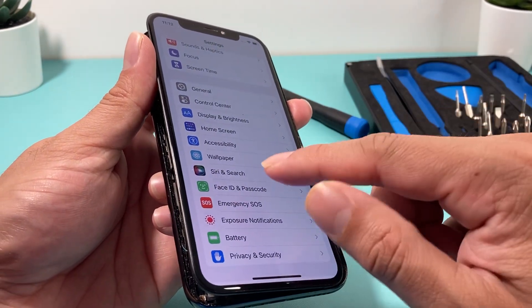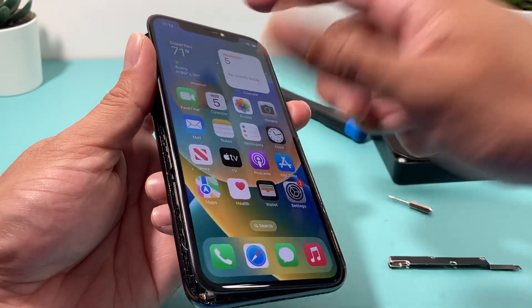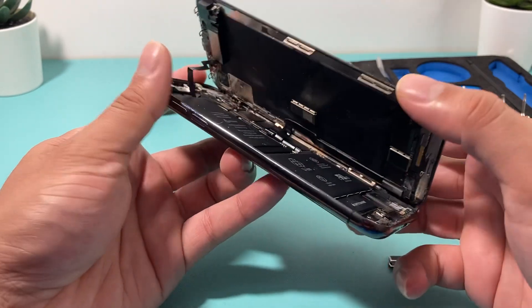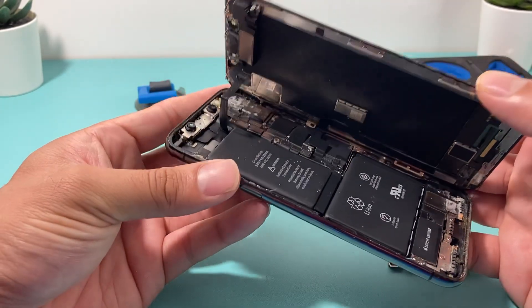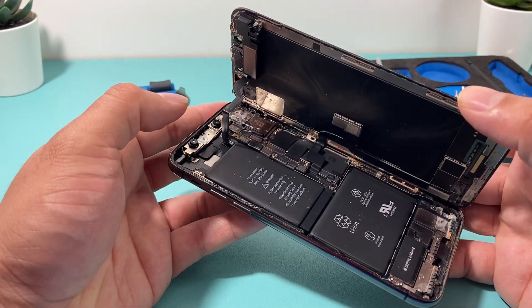After you update, like I mentioned, Face ID won't work, your front camera won't work, and the speaker up top won't work until you replace it. So probably the real fix is getting the whole flex assembly or figuring out which part is faulty. But this will at least let you get back into your phone.